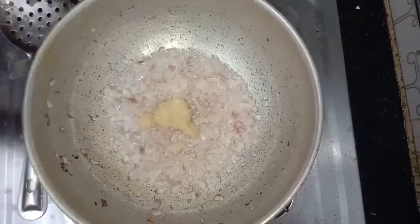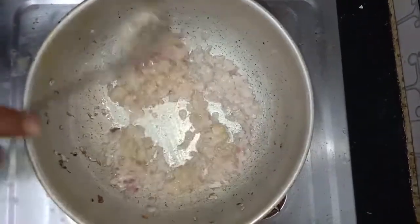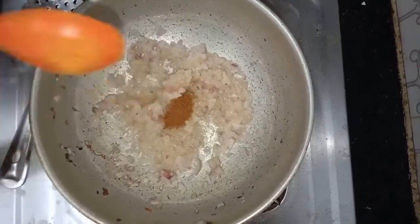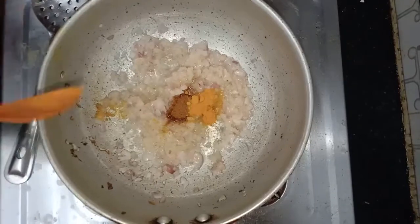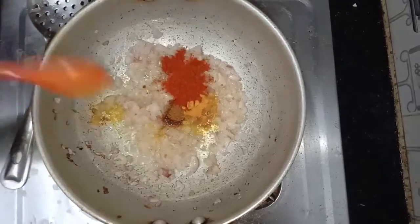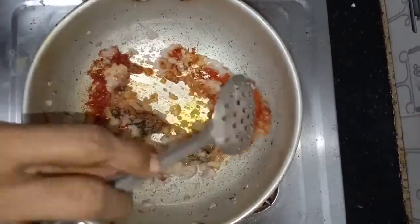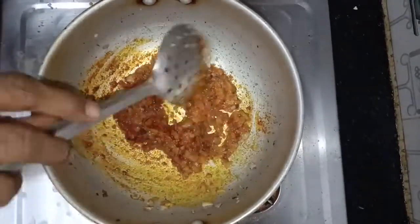Add 2 spoons of ginger garlic paste. Add a spoon of garam masala, a little saffron, one spoon of Kashmiri chilli powder, and put the pepper. Mix it well.